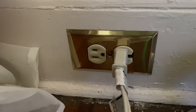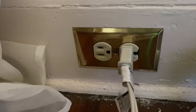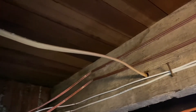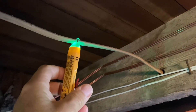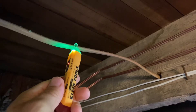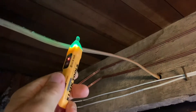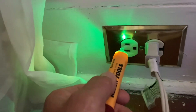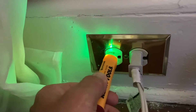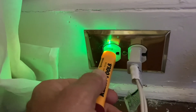Now I'm going to go down and shut the breaker off for this outlet and show you what happens once the breaker is off. So I've now turned off the breaker to this line, and you see when I put the product on there it's showing green — showing that the line is not on, there is no electricity going to this line. Back at the outlet: plug it in the neutral — the line is dead. Now the hot — the line is dead.